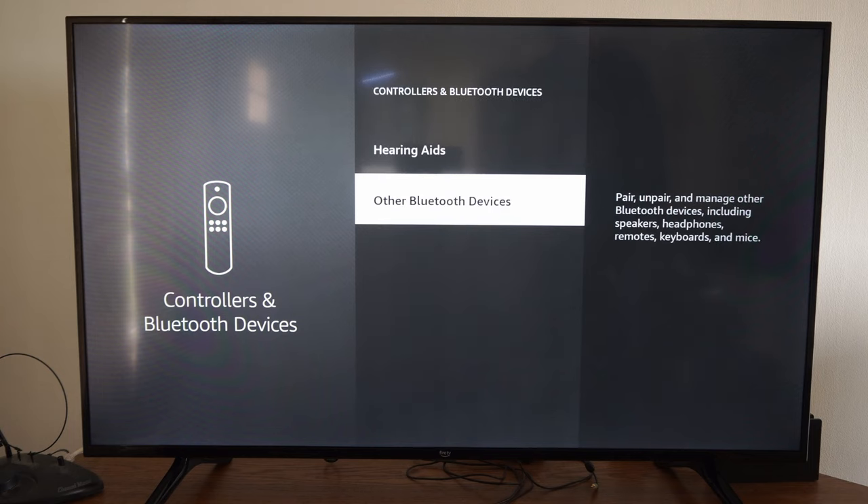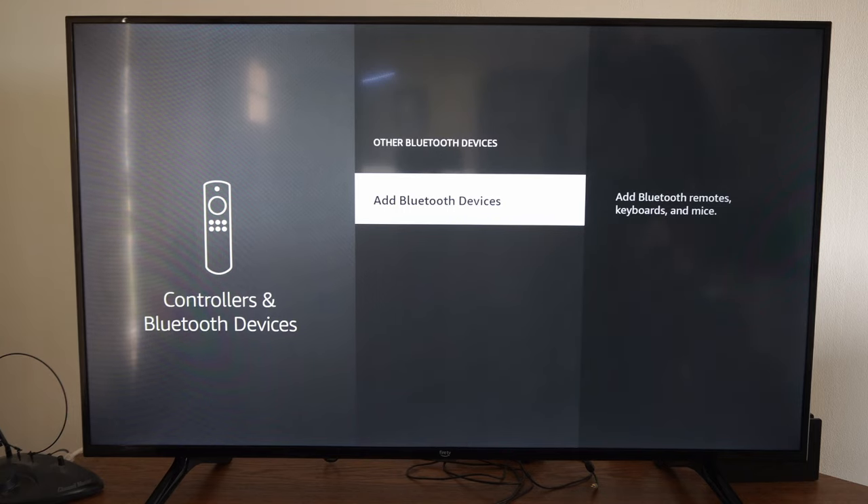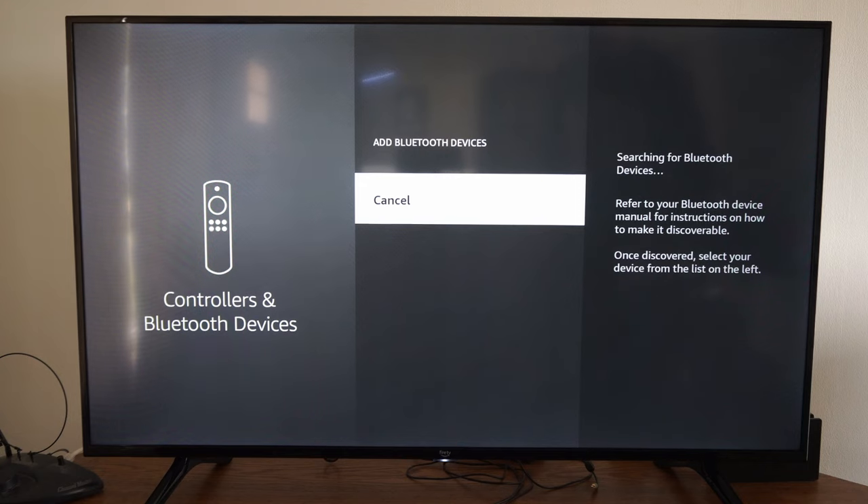Then go to Other Bluetooth Devices. This says pair and manage other Bluetooth devices including speakers, headphones, remotes, keyboards, and devices. So let's select this and then go to Add Bluetooth Device. My Amazon Fire TV is now searching via Bluetooth.